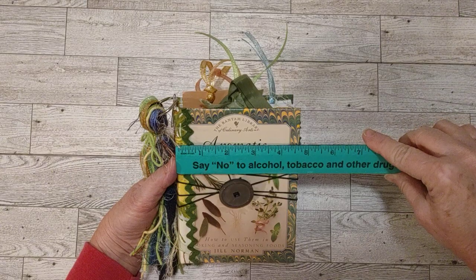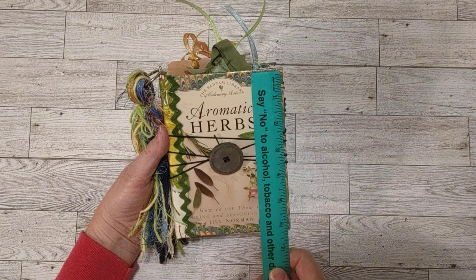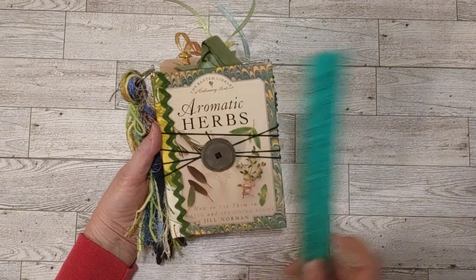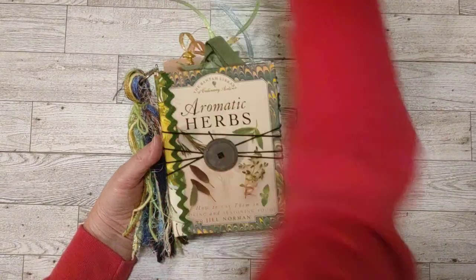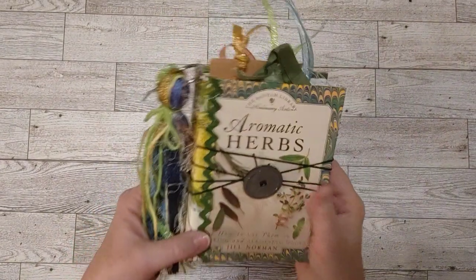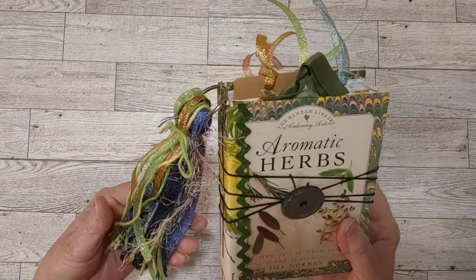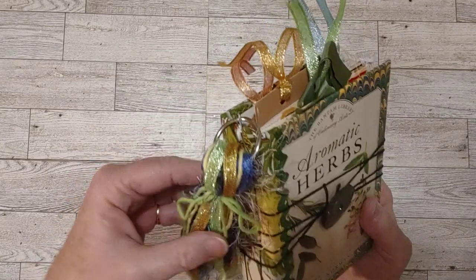It is four and three quarter inches wide by just over six — about six and one quarter inches tall. I just really love this book and this book cover. I thought it would make a really cute journal, and I was right. I think it is a really cute journal, so I made this little tassel to go with it.